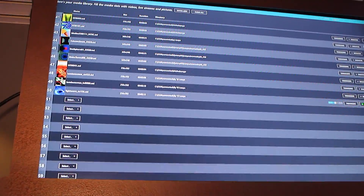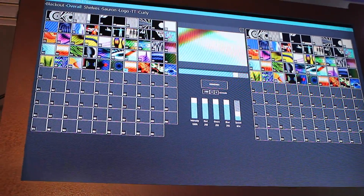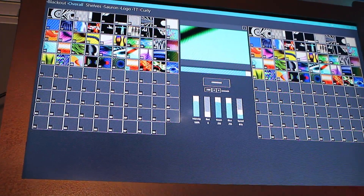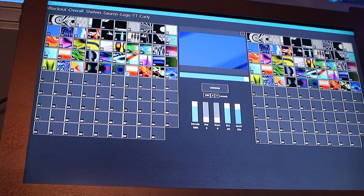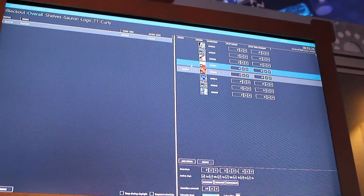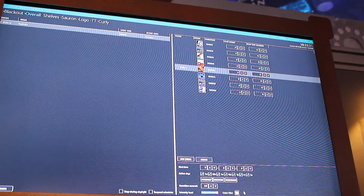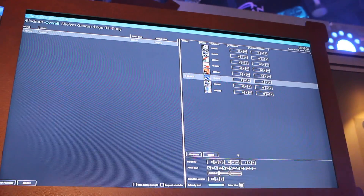Once I place some media clips together, I can either mix them live with a left and a right panel and a crossfade button. RGB filtration is possible here as well as master intensity and speed. There's also a scheduler so that if you want to do some kind of standalone operation or architectural project, you can simply add media in whatever order you want and say how long to play that for, timing it to an architectural or astronomical clock or regular time. And that's pretty much what the Entec LED Mapper is all about.